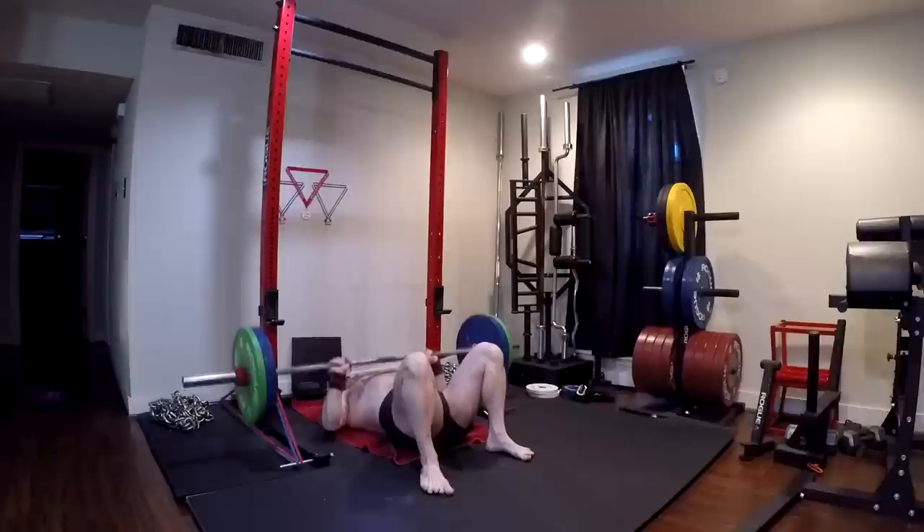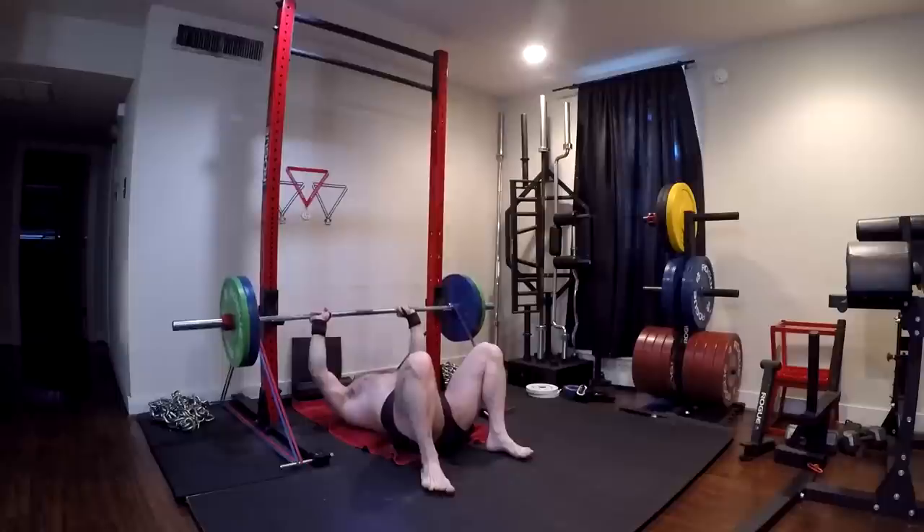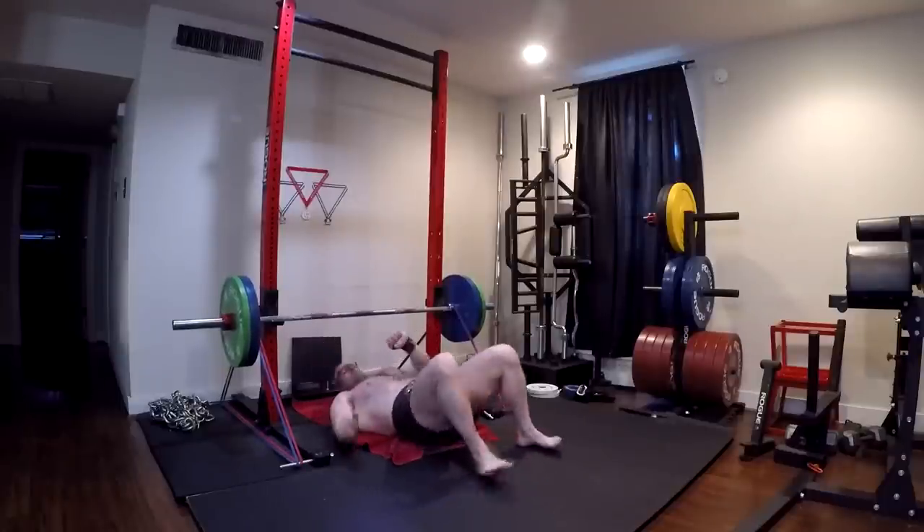I ended up getting 275 against 65 pounds of bands on a floor press. And that was grindy — hard to lock out. Reasonable. Then I went ahead and did all my other stuff.